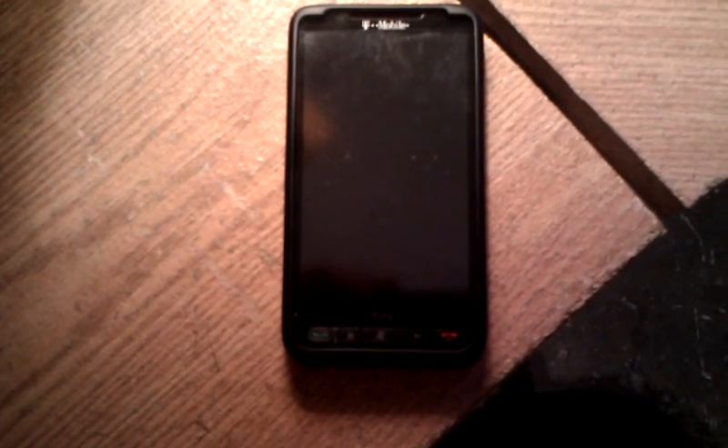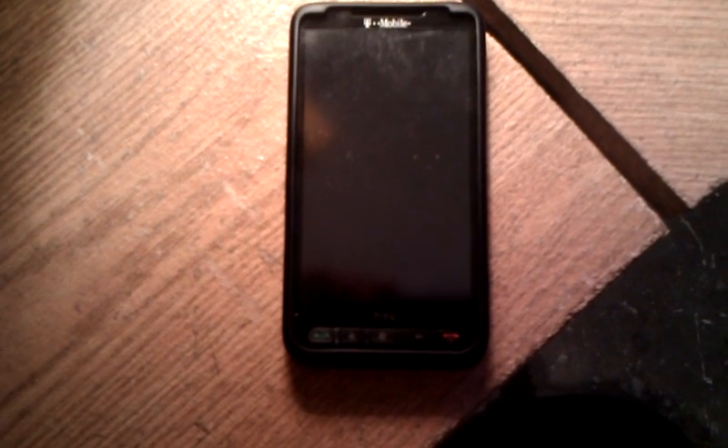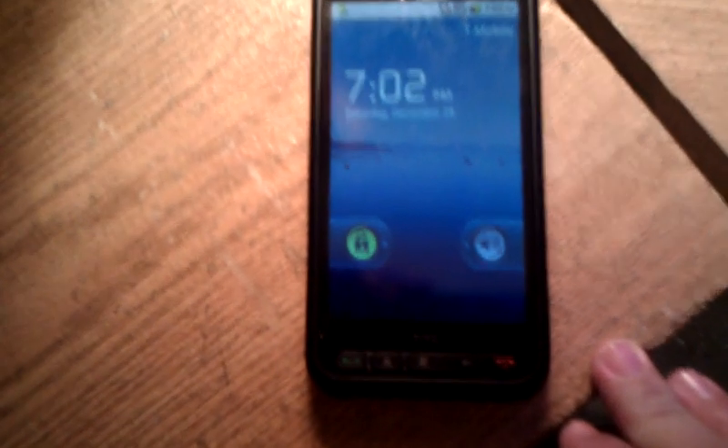Hey guys, I'm gonna be showing you the HTC HD2 with Android 2.2 Super ROM 1.5. It's a great ROM, sliding fast.